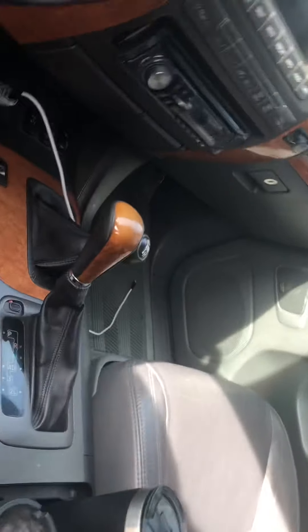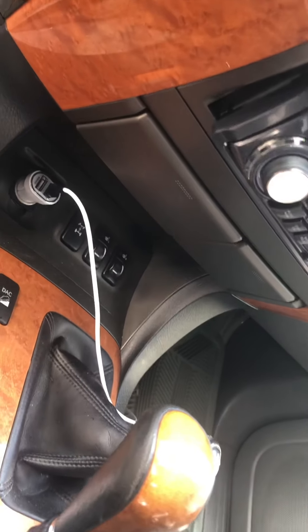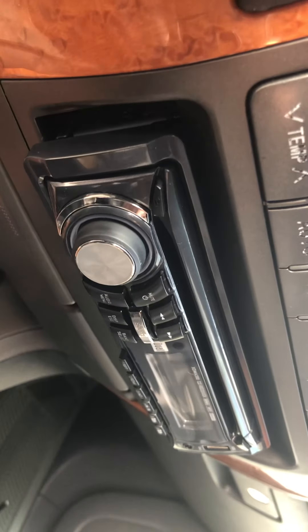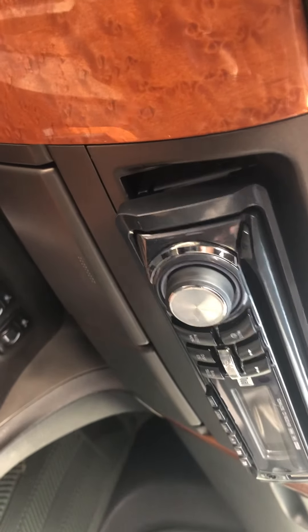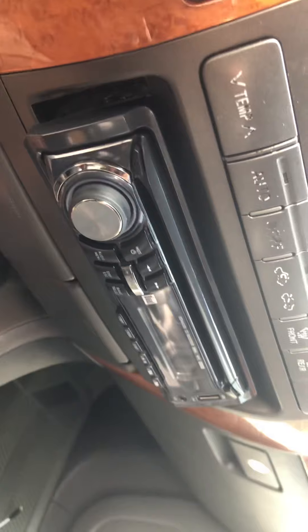Don't let nobody tell y'all that when you buy these trucks you can't change the stereo. It's a little expensive, but that old tape deck setup — that's just crazy. So I changed it out. I had to buy the wire harness, that was like $230, but it was worth it. Now I got the modern day entertainment system in my car and I was able to run my sub.